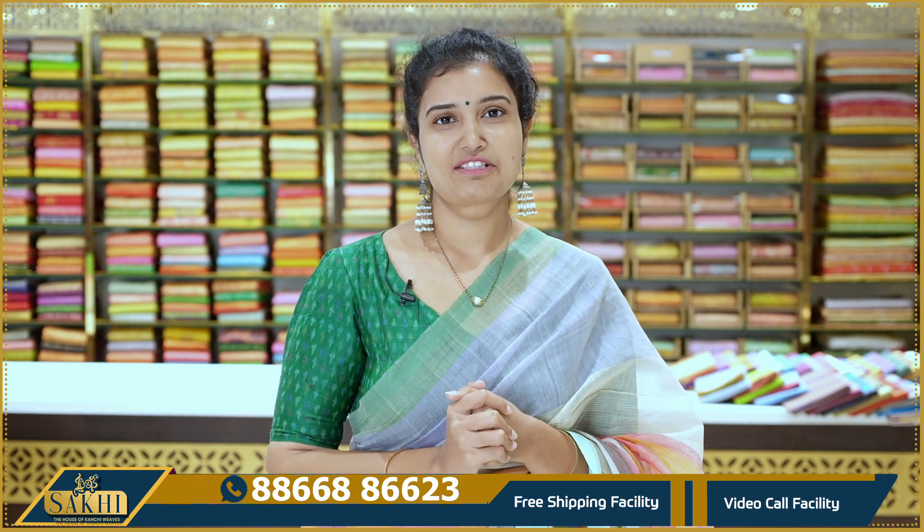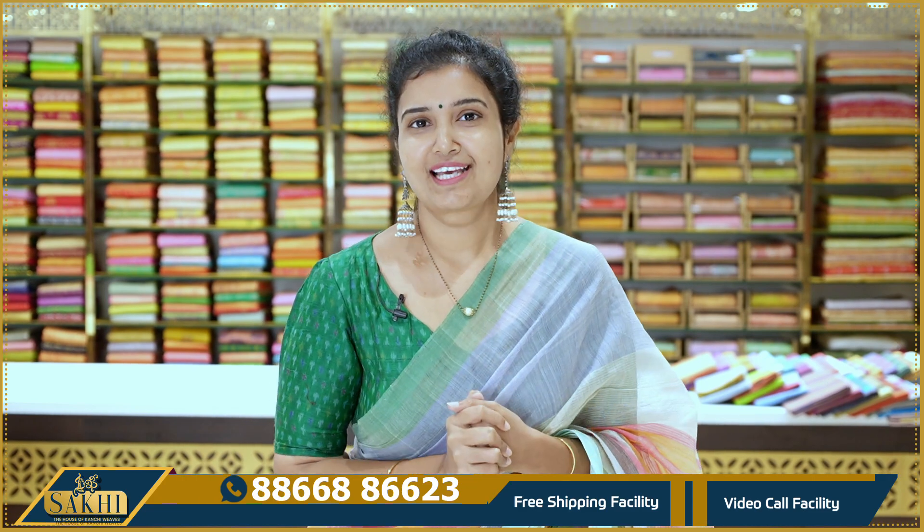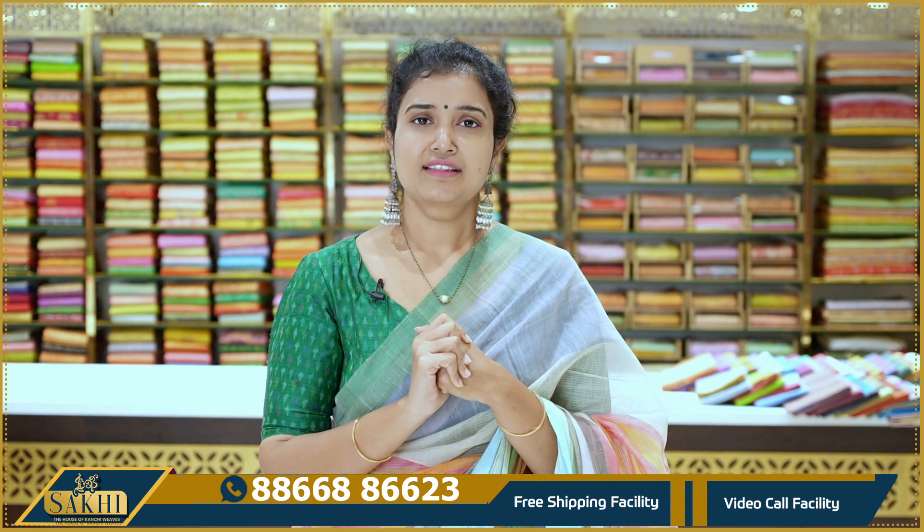Hello Andy, welcome to Sakhi, the house of Kanchi Veebs. Thanks for subscribing to our channel. In this episode, you will enjoy the sarees — my favorite — and all the favorite bubble cotton sarees. These sarees are so lightweight and so comfortable.